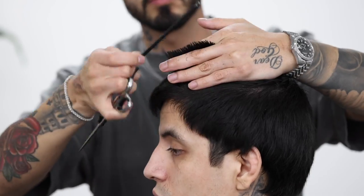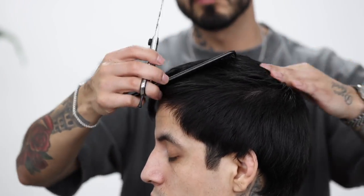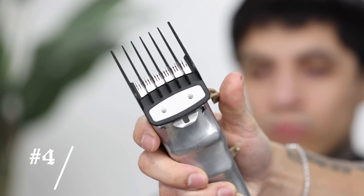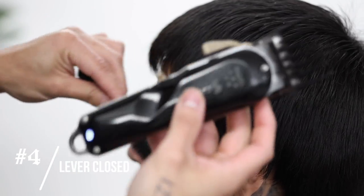Now to cross-check my work on top, I'm gonna come in with vertical lines as well and go ahead and clip any inconsistencies that I might have on the top. I am gonna do a number four on the sides, so go ahead and slap that guard on and close the lever completely.